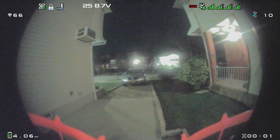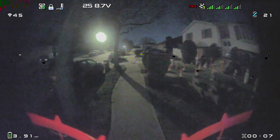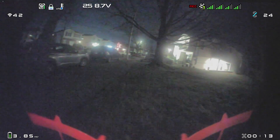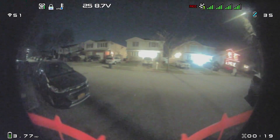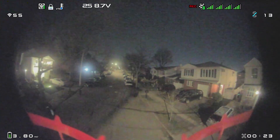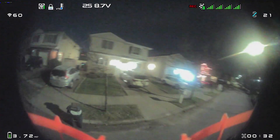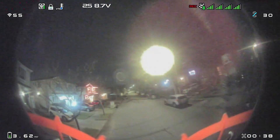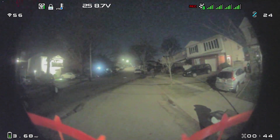Here we go. Yeah, so this definitely looks better. The image looks sharper. It looks clearer. There's a little bit less fuzz in it. And especially up here with these wires, I can see them better. But we're not talking about the difference between a night sight camera and a traditional camera.